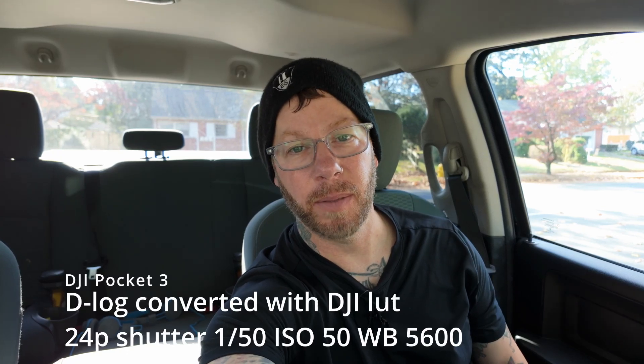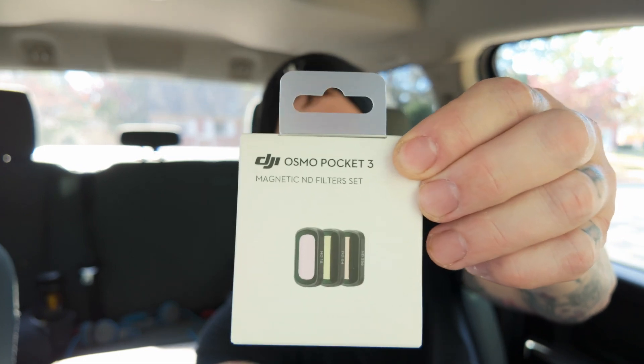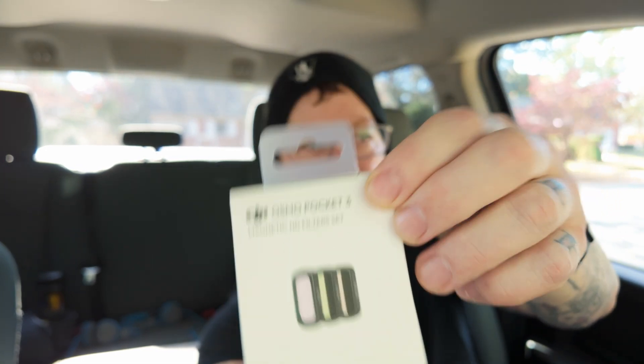I'm back with the DJI Pocket 3, and this time I have a new product with me to try out: the ND filters by DJI.